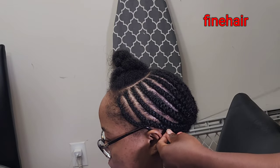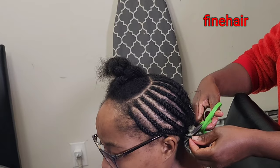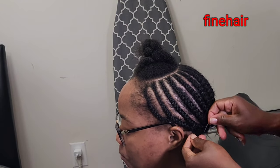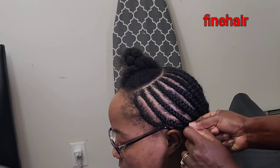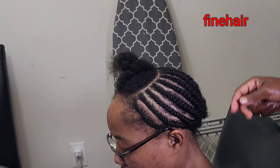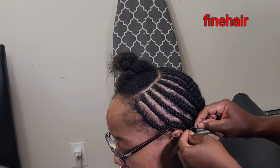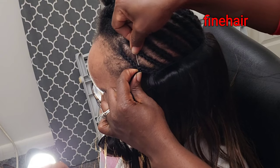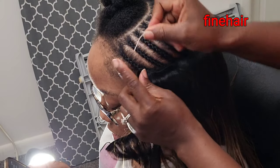If it's your first time here, please like, comment, subscribe, and give this video a like so YouTube can share it with others. Thank you for watching. Now that we are done with the cornrows, the next step is to use the extension hair. You can use any extension that works for you. With this ombre extension hair, you start from the back and work all the way forward.